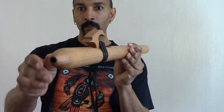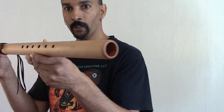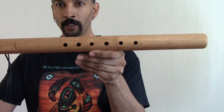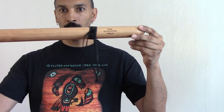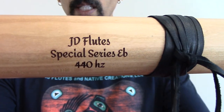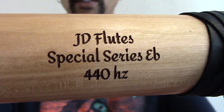This flute here has a very beautiful voice. You can see the finger holes — they are very manageable, not large, and they are close together. Very beautiful piece of wood. It's been bored out using a gun drill; the wood has not been split. JD Flutes special series E-flat, 440 Hertz, produced with a 1-1/8 inch bore.